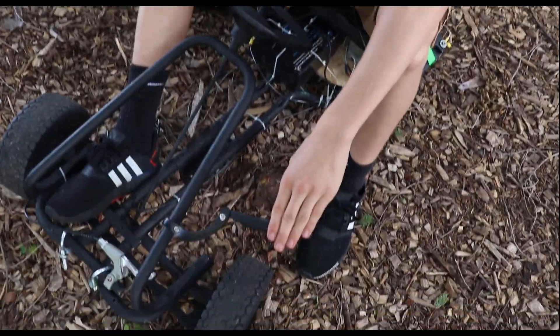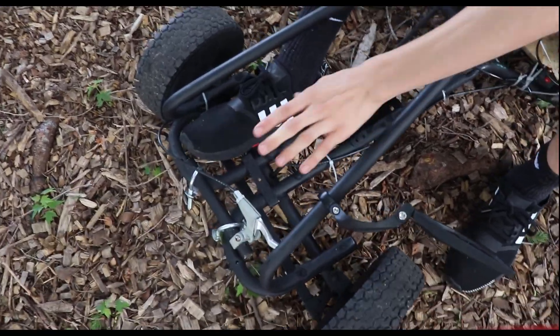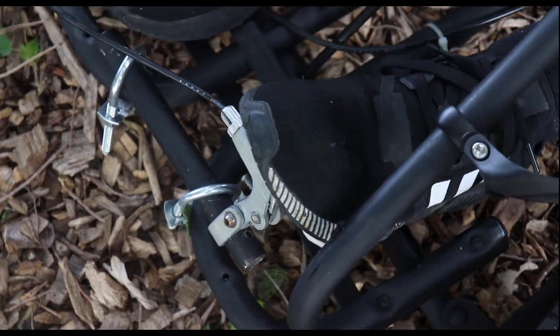Here we got this high quality mirror and brake. If you notice, that's a hand brake — a squeezy brake. But it works perfectly with your foot.